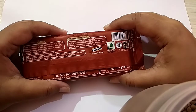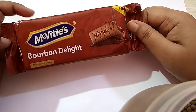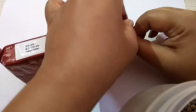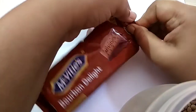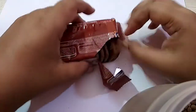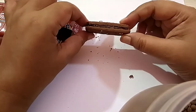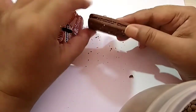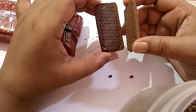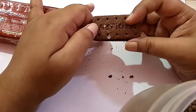Natural flavor and nature identical flavoring substance. And now I open this packet. It is a sandwich biscuit — two biscuits attached with each other, with some chocolate cream. And on top, sprinkled with some sugar — I hope you can see.